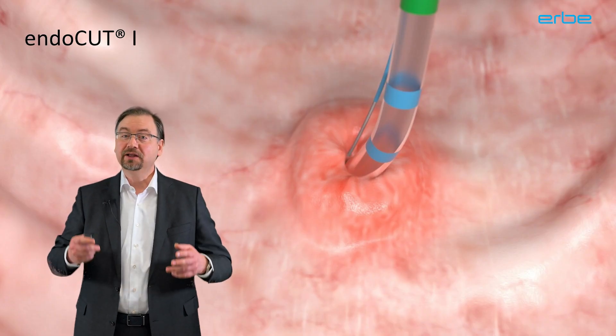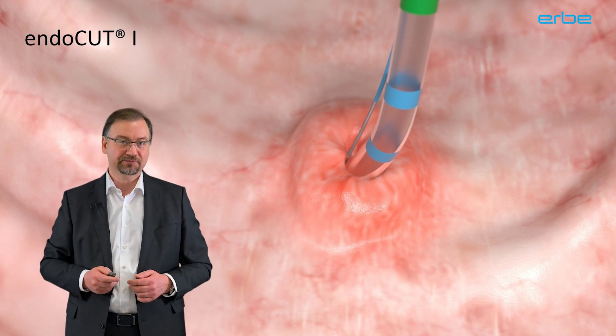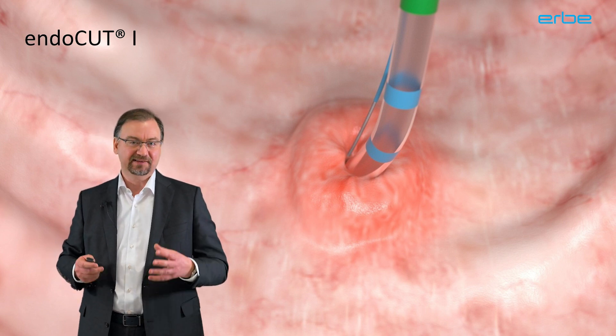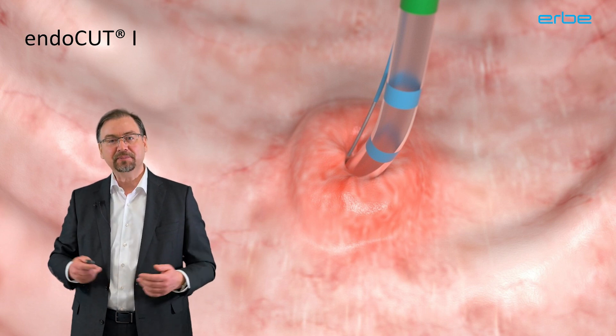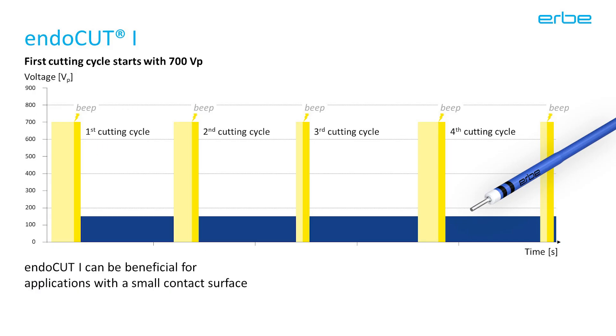Endocut Q is great for snares and other applications with a relatively large contact surface. For instruments and applications with small contact surface and small tips, such as needle knives and papillotomes, the other variant, Endocut I, can be beneficial — for instance, for the Erbe Hybrid Knife I type. Endocut I uses 700 volts for cutting, so a little less than Endocut Q. Also note that Endocut I does not have an incremental start; the first cut cycle has the same voltage as all the following cycles.